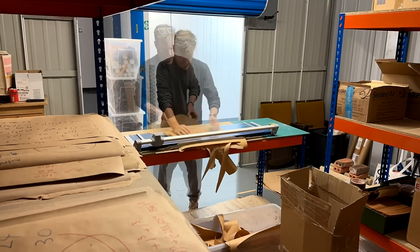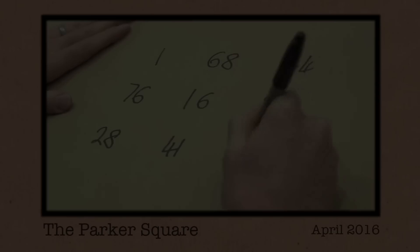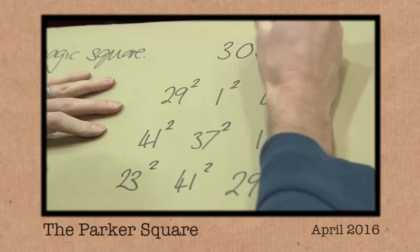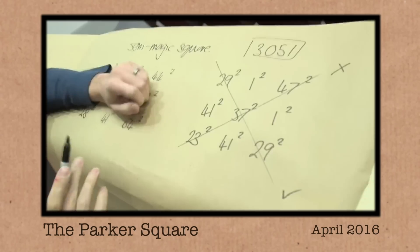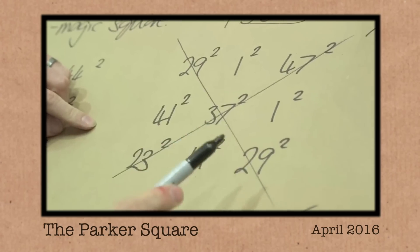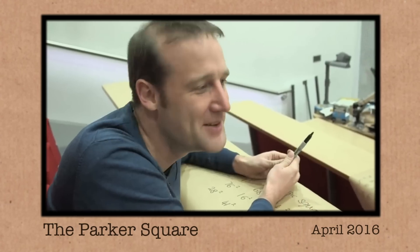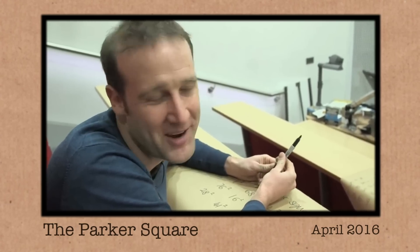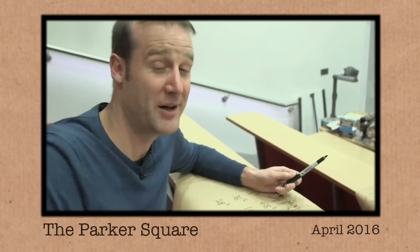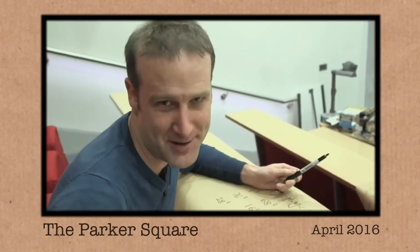A lot of them I can't even remember the video, but there was one paper for which I could, and it brought back particularly strong memories. 1, 23, 41, 3051? That hasn't got a name. I don't want to call it the Parker Square, because it doesn't work properly. It would be like, oh, that's a classic Parker Square — or if someone would do something that's almost right but not quite, they'd go, that's a real Parker Square kind of move. So I'm not calling it the Parker Square.